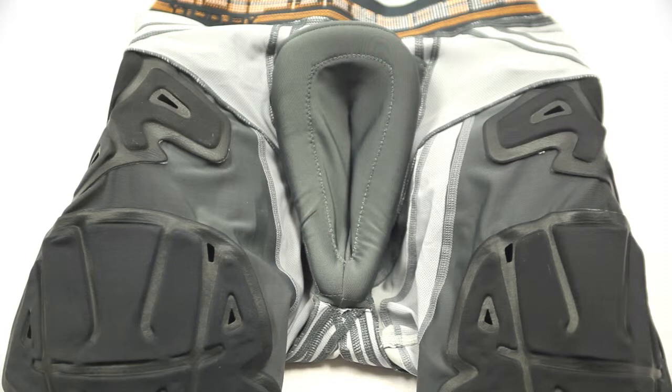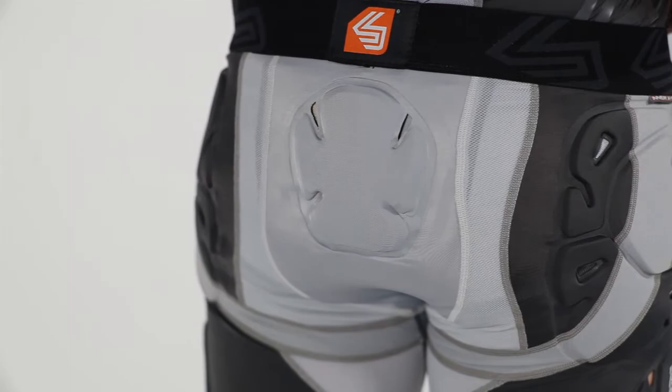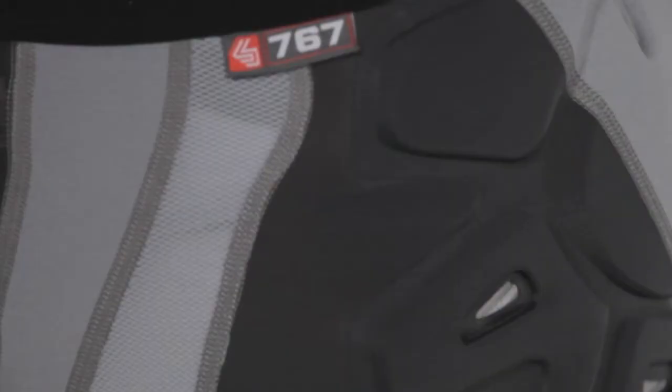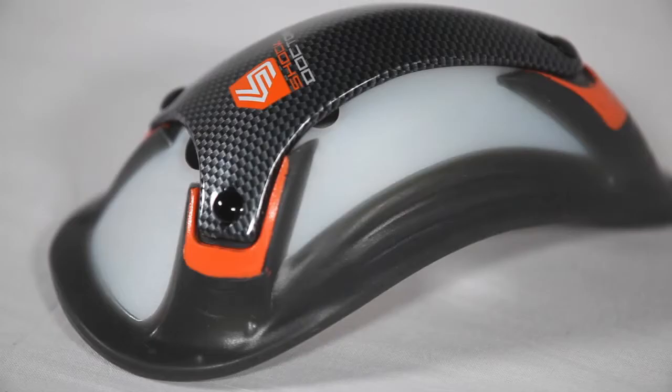Our exclusive internal X-Fit brief cup retention system includes an internal X-Fit mesh brief with a cup pocket and external wraparound X-Fit compression to keep your cup fitting securely and comfortably through a wide range of athletic movements. Other features of the Velocity Shock Skin Lacrosse Short include anti-microbial moisture-wicking fabrics, chafe-free flat lock seams, and anti-slip leg grippers.